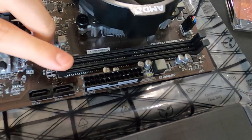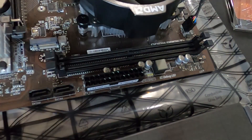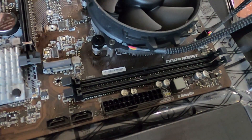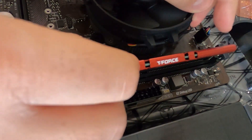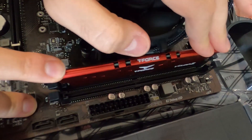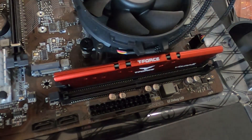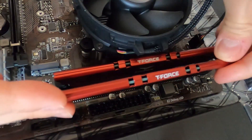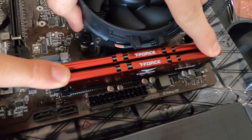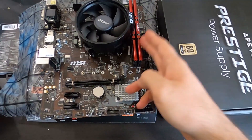To install the RAM, open the tabs outward, then grab the RAM, line up the notch with the slot, and slide it in. In this case I had to remove the cooler's plastic cover before installing the RAM. Once it's in, push it down and it will lock the outside tabs on its own. Grab the second stick, slide it in, and push it down until it locks — perfect.